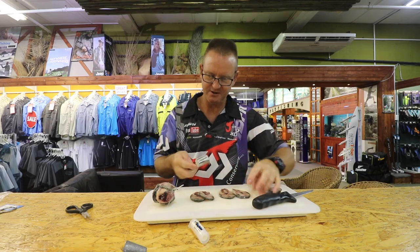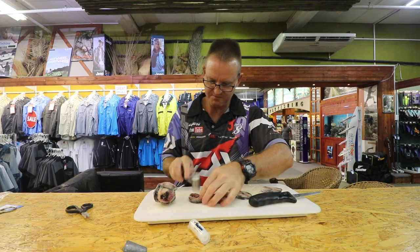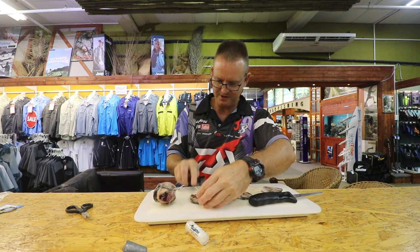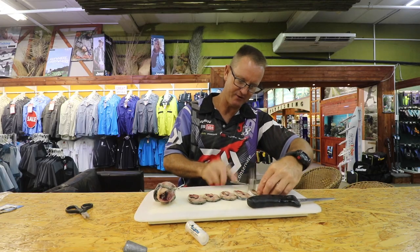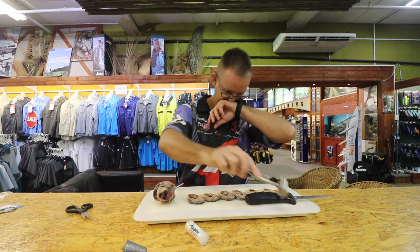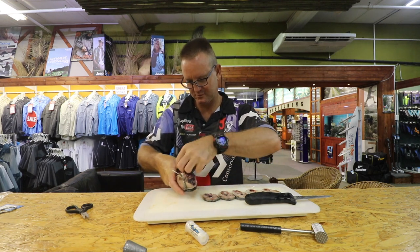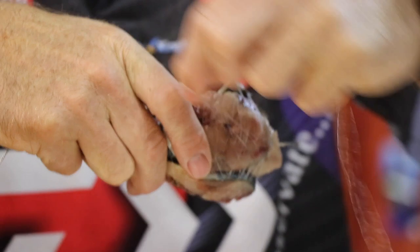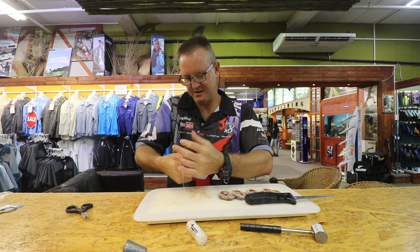Take our chocker hammer and just lightly soften up our mackerel. This is going to allow the smell to come out a lot faster when it hits the water. It's also easier to actually form the bait that we're looking for. So there we go.